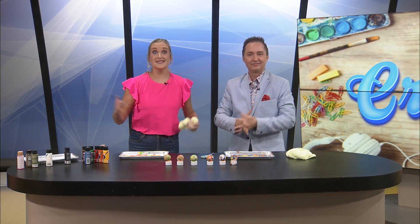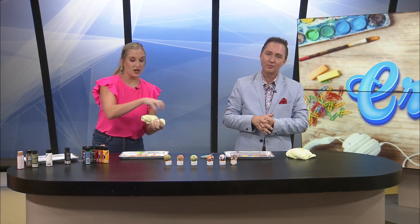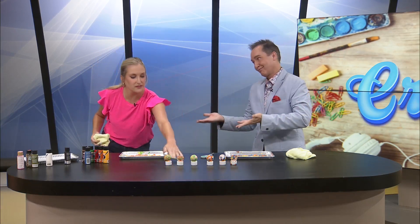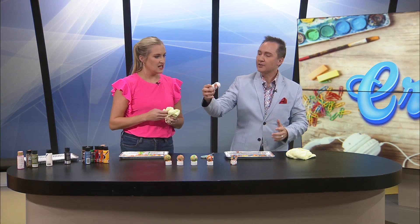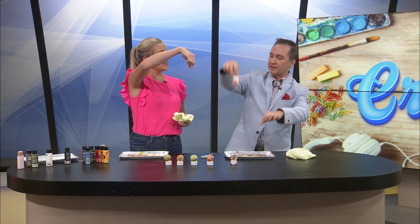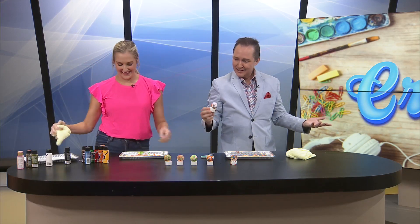Say your kid has a science project coming up and they're doing something about space — you could do the different colors of each planet on a ping pong ball, or even a styrofoam ball. Granted, you won't have the light in it, but styrofoam balls — and if you hung them from hangers to create the solar system, you could leave it on here and hang them in different positions.